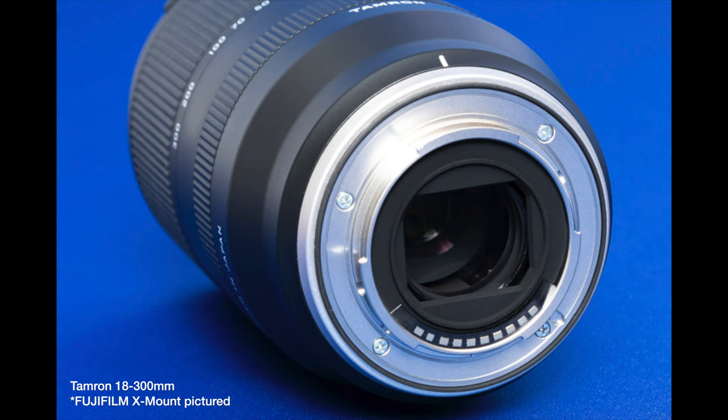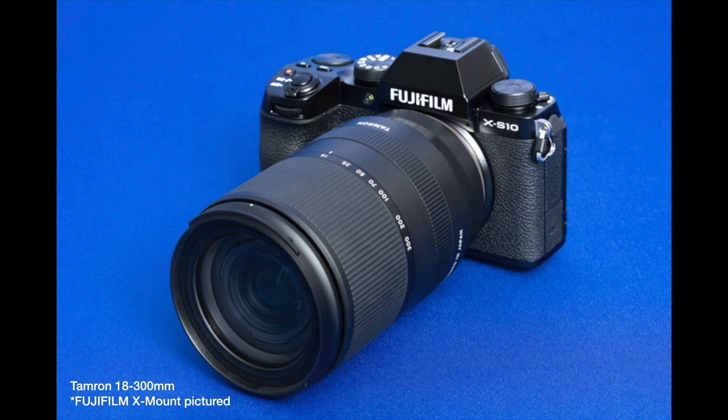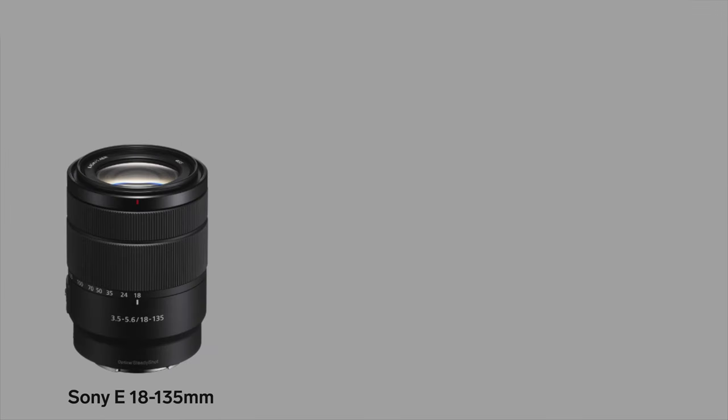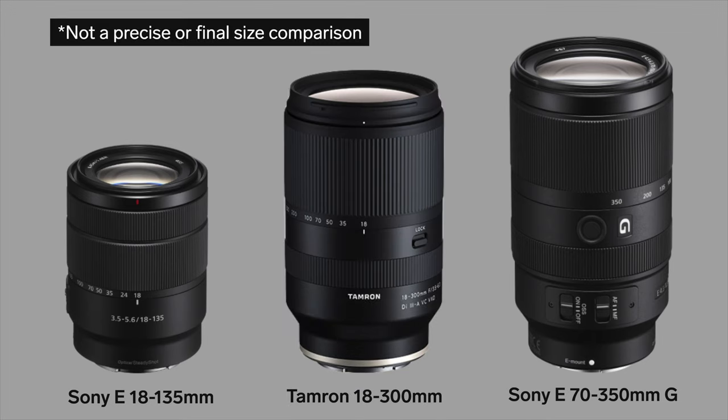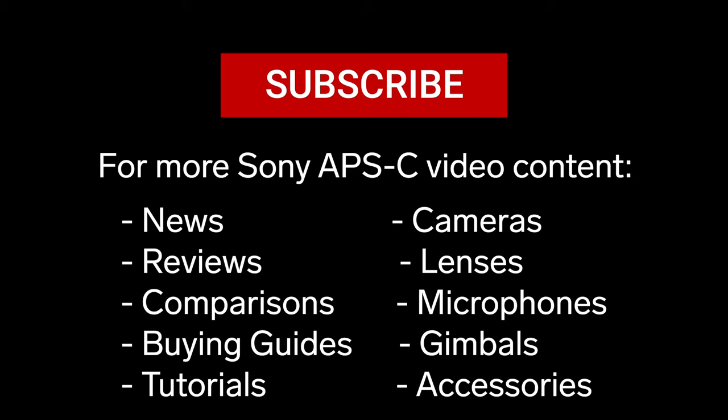Two other lenses the Tamron 18-300mm might often be compared to are the Sony 18-135mm and the Sony 70-350mm. Here is the Sony 18-135mm, which is a nice compact lens, and here is the Sony 70-350mm, which should have the best image quality of any telephoto lens made specifically for Sony APS-C. It does appear like the Tamron 18-300mm will be slightly more compact than the Sony 70-350mm and a fair bit bulkier than the Sony 18-135mm. If you liked this video, consider subscribing because I'll be doing more Sony APS-C videos on this channel. Have a great day and thanks so much for watching.